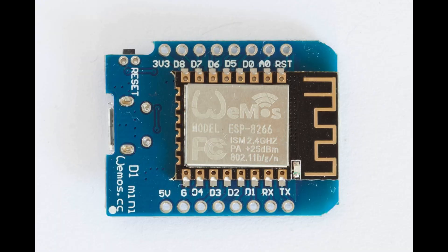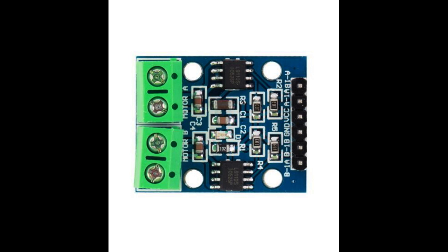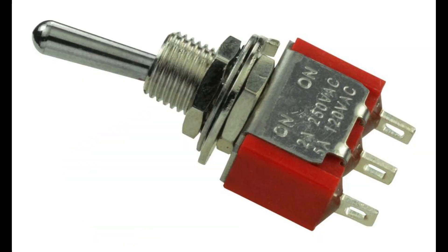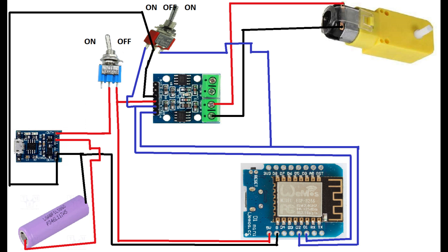In this project I used the following components: Wemos D1 Mini, TP4056 controller, L9110 motor driver, a 3 to 12V DC motor with 48-to-1 gearbox, an 18650 lithium-ion accumulator, and a rocker switch with two positions plus a simple on/off switch. This is the electrical diagram.